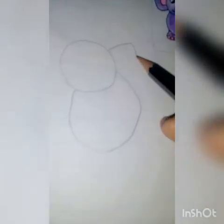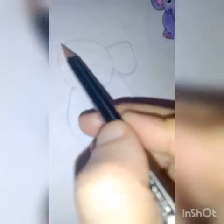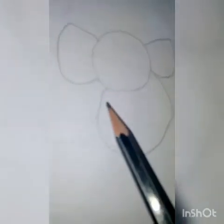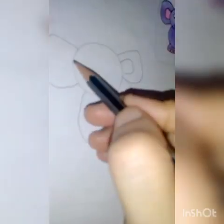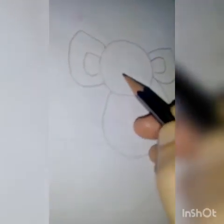Now we have to draw the ear — touch the line from a point inside. This line we will not touch it. Then inside we have to draw one more ear to give the 3D effect.